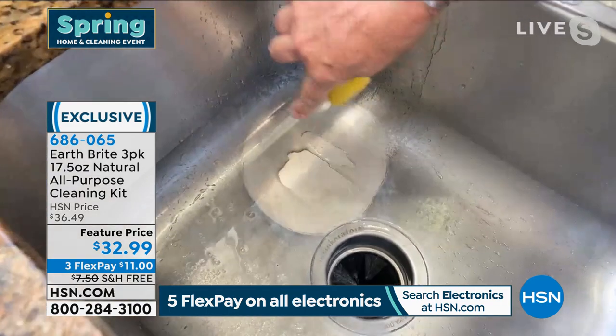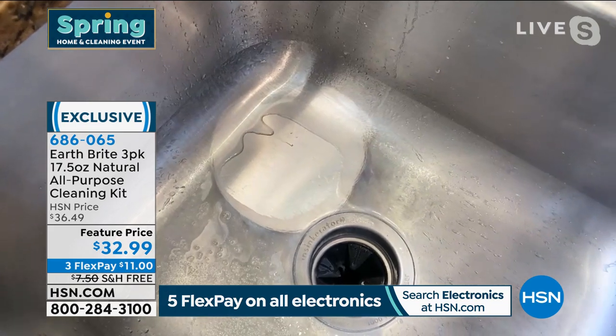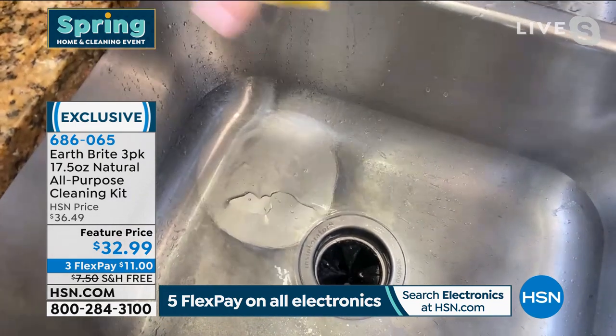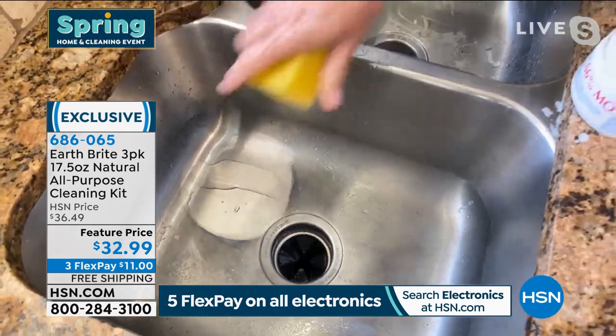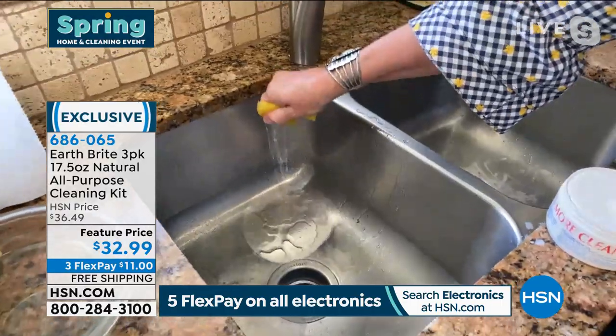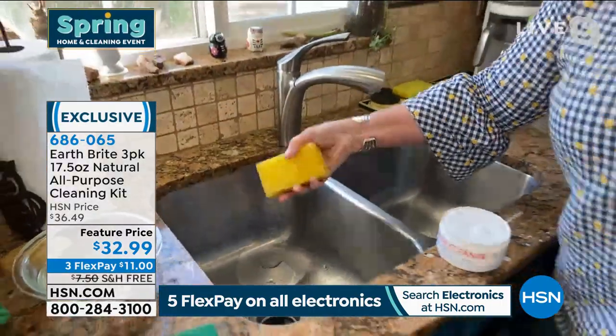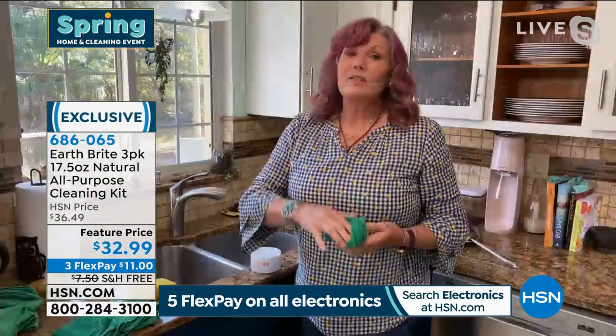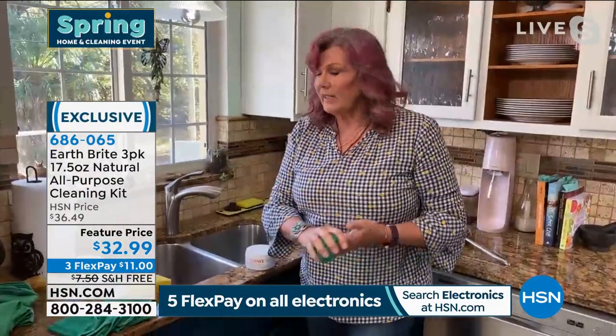Wow — look at the difference! And notice the sheeting. Do you see the sheeting action happening there? This is what I'm talking about when I say it cleans, polishes, and protects. It actually creates a barrier to further dirt, further water spots, further soap scum. It really does clean, polish, and protect so that the surfaces actually stay cleaner longer. It is ideal for your copper or stainless cookware.